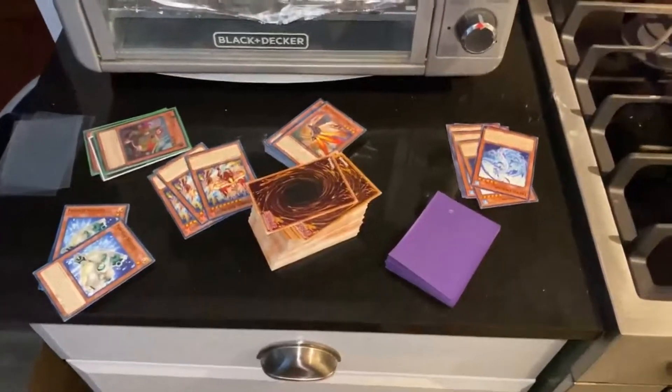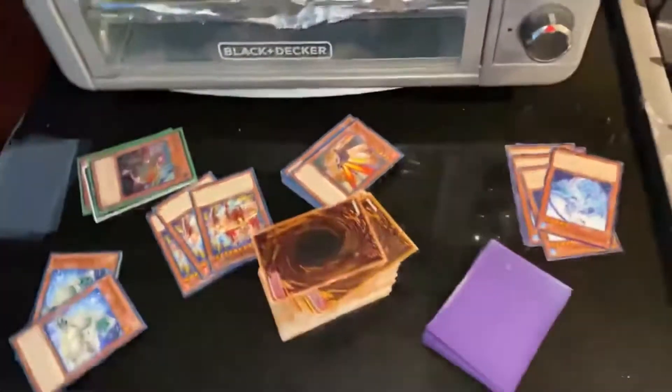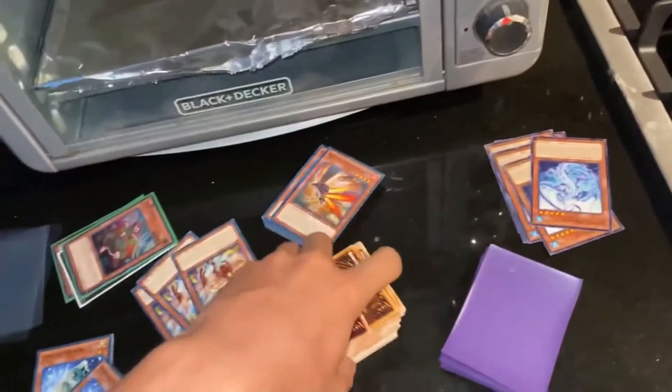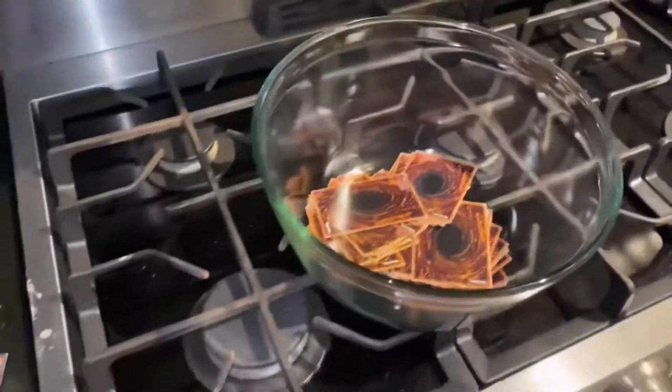Hey guys, Aqua Duals here, and today I bring you my salad tutorial. First things first, we're gonna need some sustenance - just the basic really important stuff. Just plop that in the bowl, spread it around. It's just the basic stuff, doesn't really have much nutrition to the deck, but it's very important nonetheless.